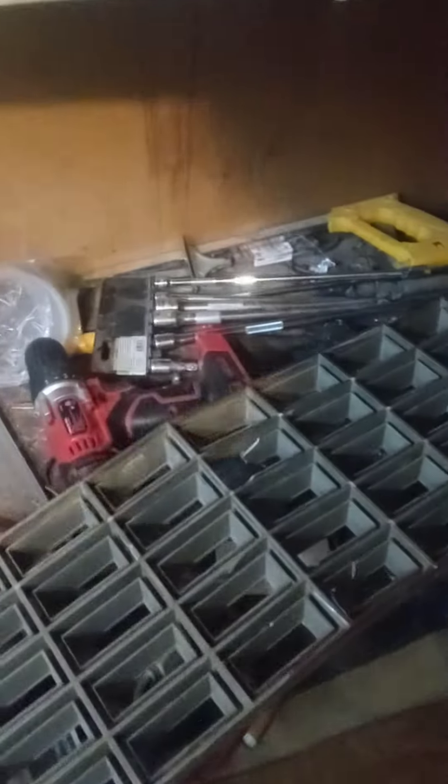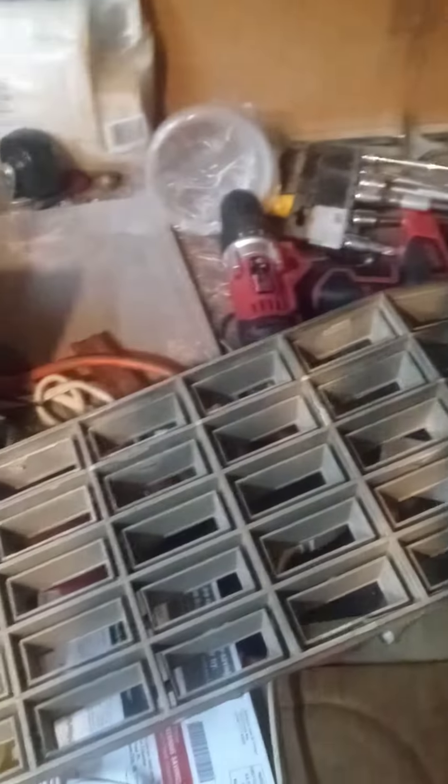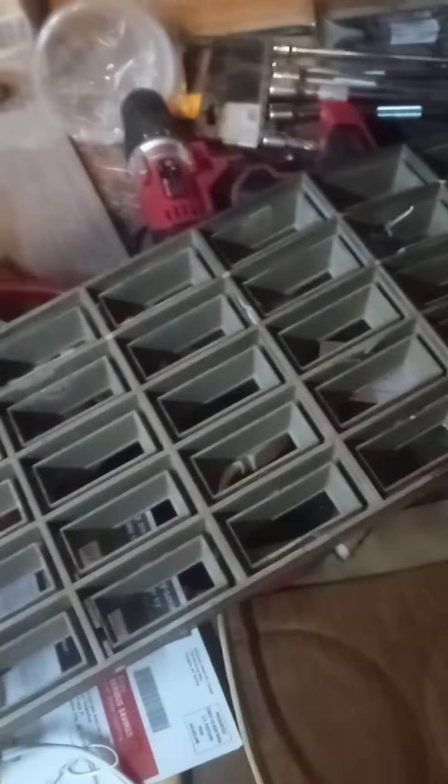What's up everybody. This is like the fourth time I've tried to make this video and I keep getting interrupted, so I'm just starting from scratch. Alright, so update on the custom grill I'm making.